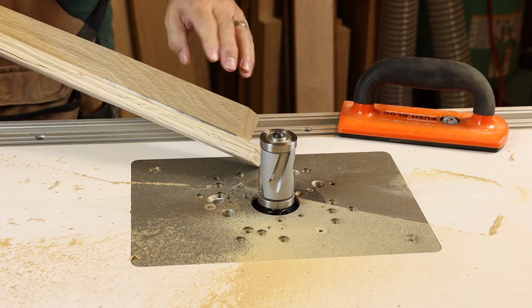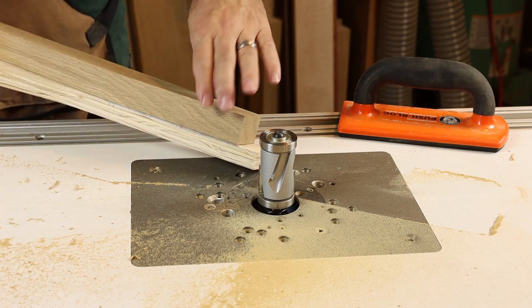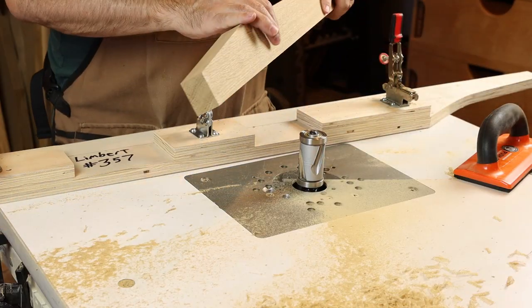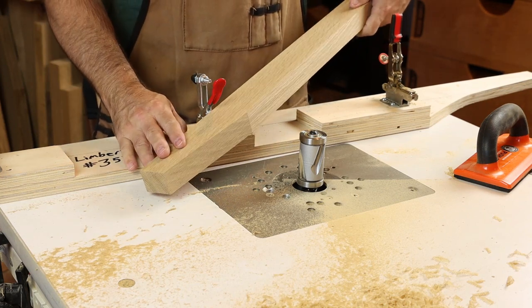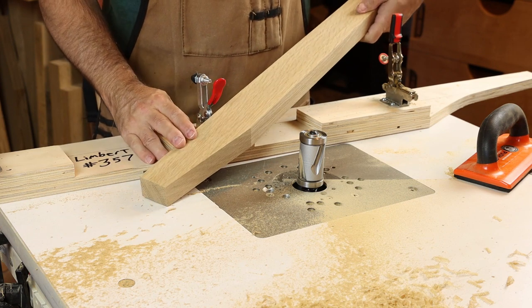We didn't have to worry at all about grain direction on that short taper cut and we got perfectly smooth results. When using large diameter bits at the router table it's almost like you're converting your router table into a shaper — just a really smooth action with these large diameter bits.